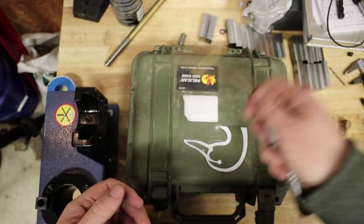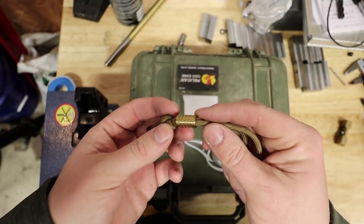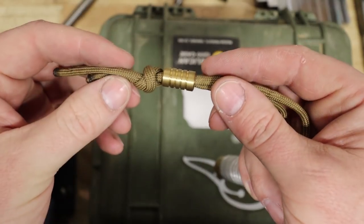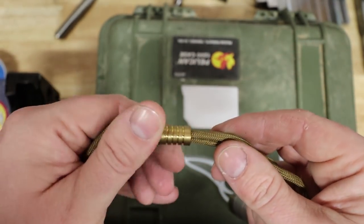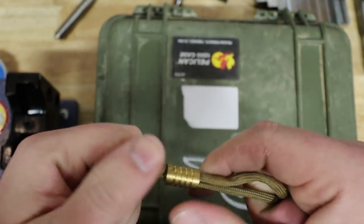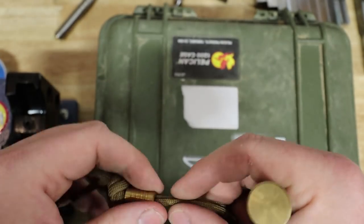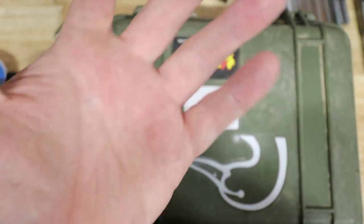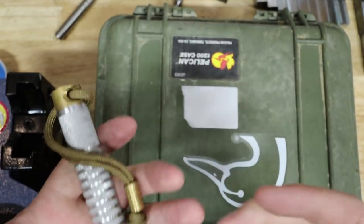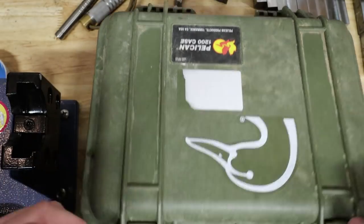Moving on to the lanyard beads. This is one of the very first lanyard beads I ever made. A friend suggested I make one — I said, 'What's a lanyard bead?' He said it's a little bead that hangs off your keys, a knife, or an implement like this. So I went home, made three or four, took them back and said 'Pick one.' He got one, I kept one, and I may have given the other away to a customer. Those were the very first two projects I started out with.